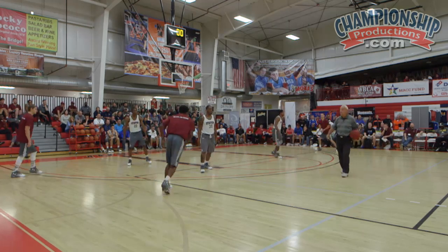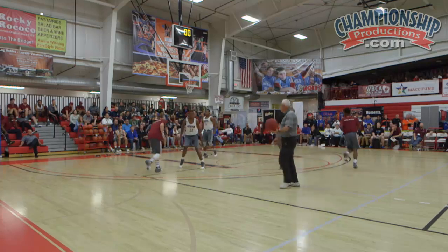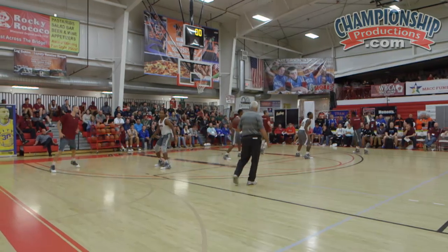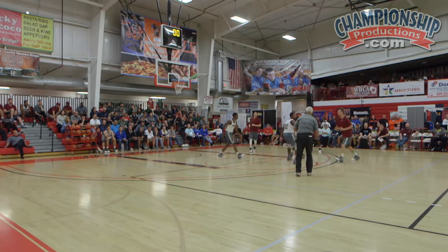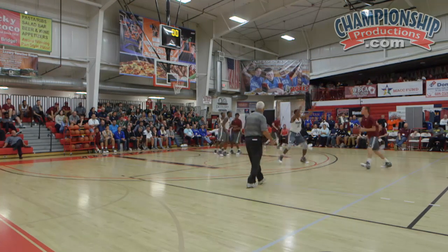All right, let's do it once more. Move. Vision. Ball you man. Ball you man. Up the line. Ball you man. Don't chase — that's right, don't chase. Ball you man. Somebody come out top. Come on out top. Boom. Freeze.